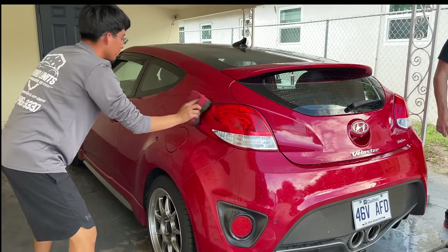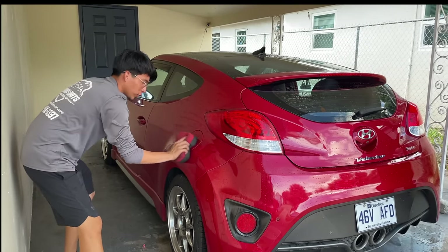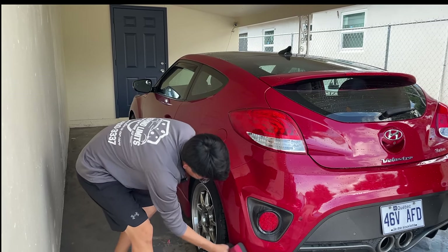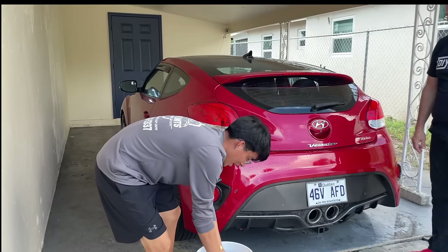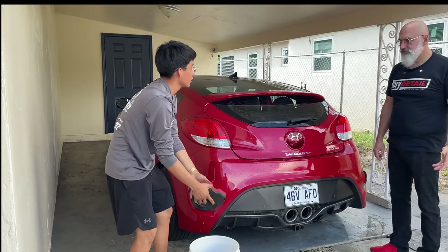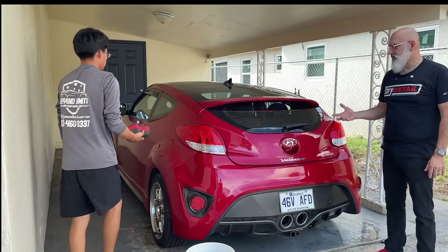I've always done the traditional foaming wash — wash it with the wash mitt. Two days ago I was doing a mobile job and my hose burst. It was an ideal situation where it would have been very ideal to have a rinseless wash, because I wouldn't have to worry about fixing the hose right away.